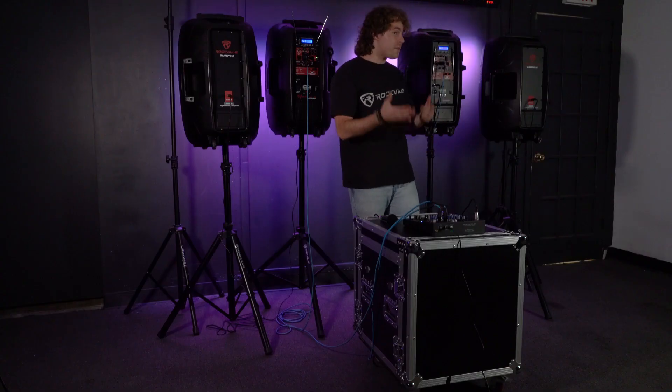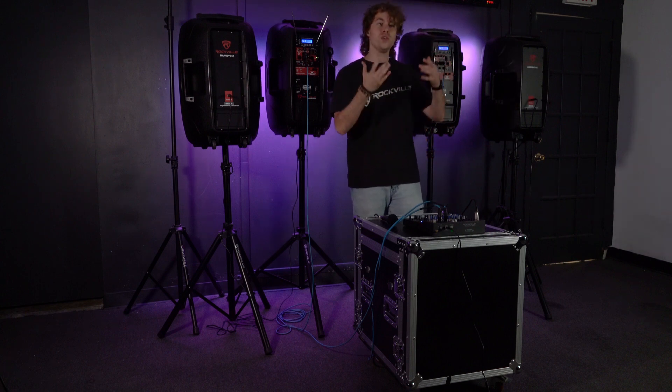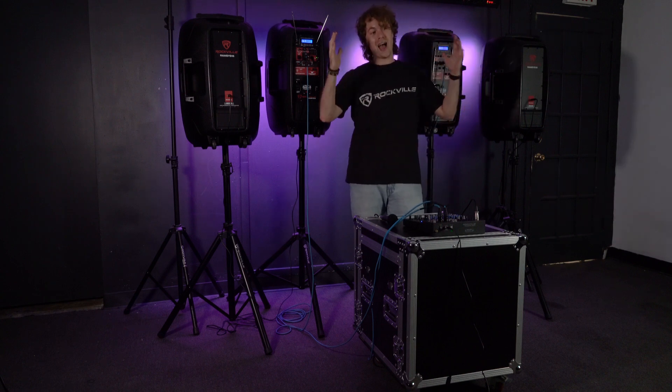This is a really cool setup for band practices, live performances, and more, since we can connect microphones and instruments through the mixer, use the built-in effects, the Bluetooth, etc. And again, everything coming from the mixer will be coming out of our speakers.